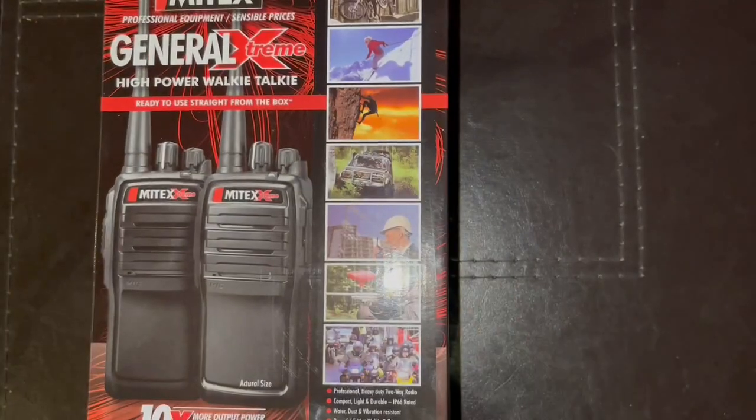Welcome back. We are going to be looking at the Mitex General Xtreme, which is the IP66-rated version of this UHF walkie-talkie. The IP66 rating makes this unit splash-proof and rain-proof — pretty much protected from a lot of natural elements — but I certainly wouldn't want to throw it into a swimming pool. It says it's professional equipment.